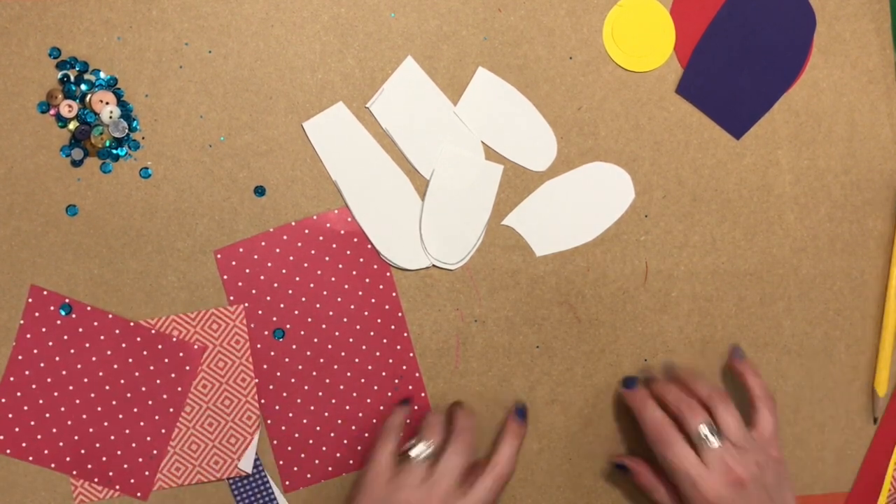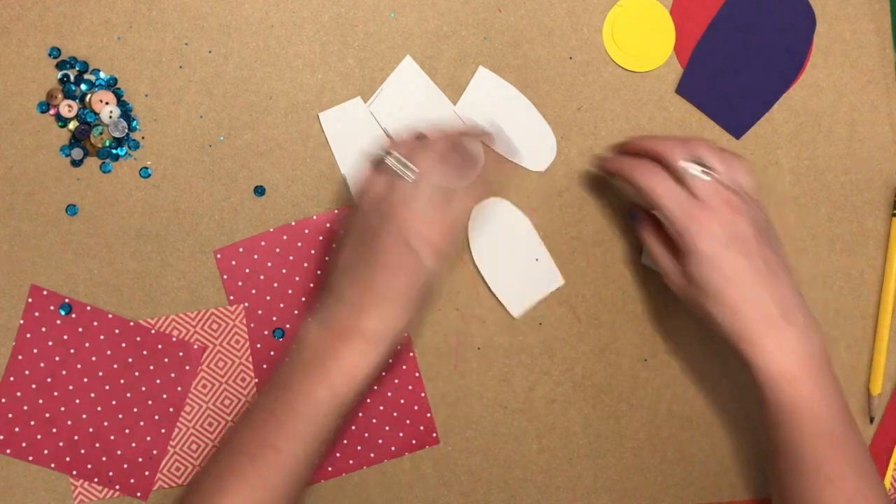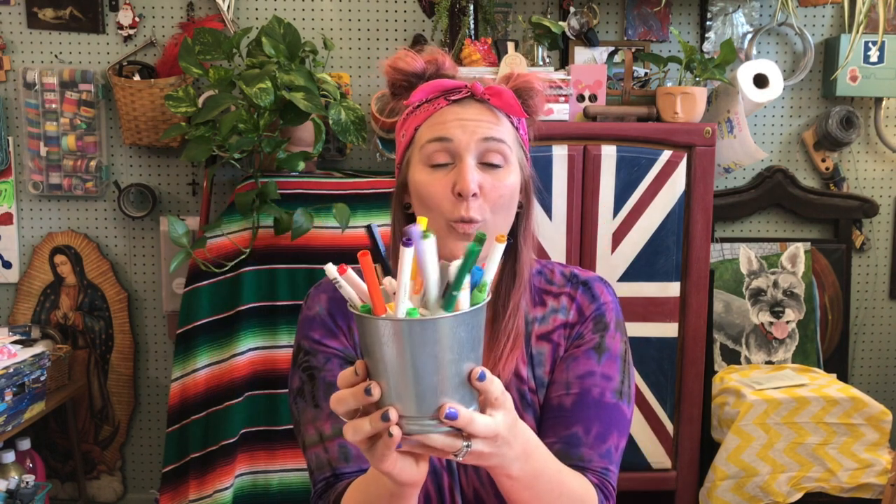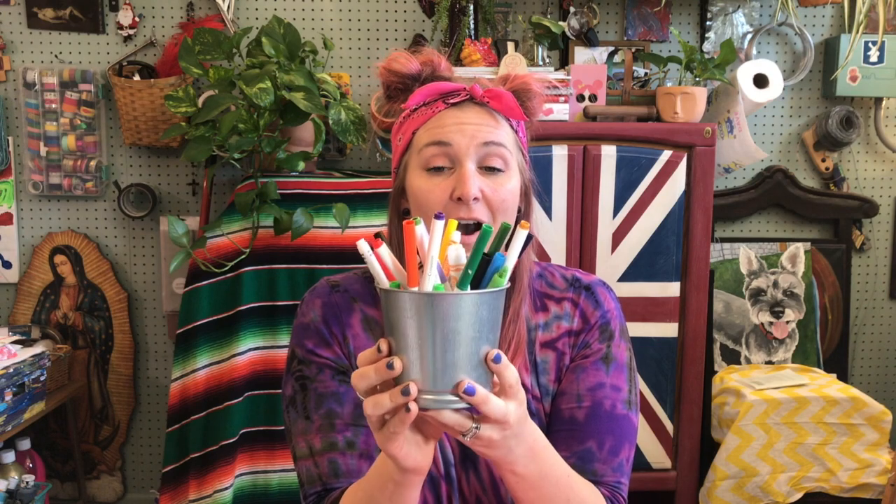We are now going to want to cut a circle for the center of our flower. Some of you guys might remember what we do in our class — if we are not confident in our circle drawing abilities, sometimes we use other tools. You might recognize our tins — we're going to use our tin to draw a circle.